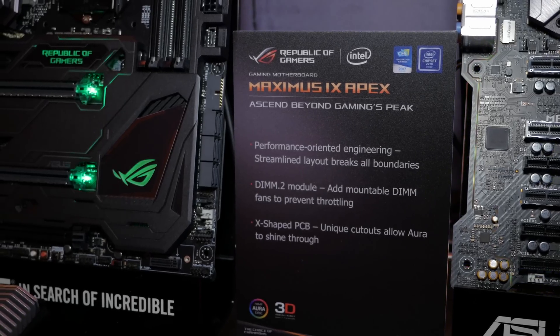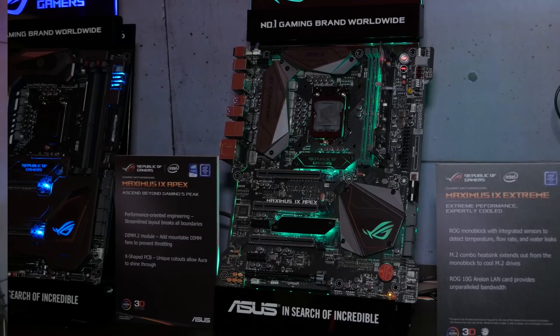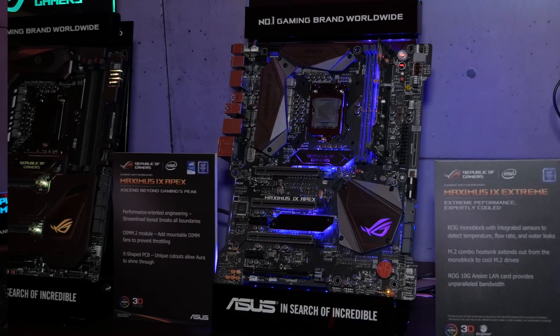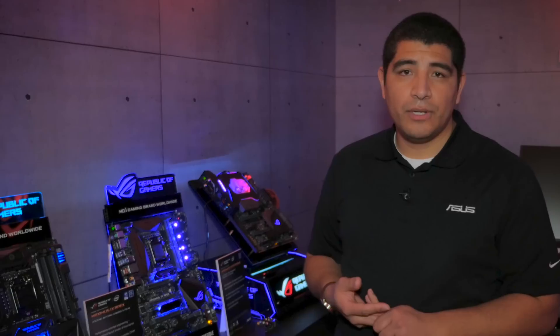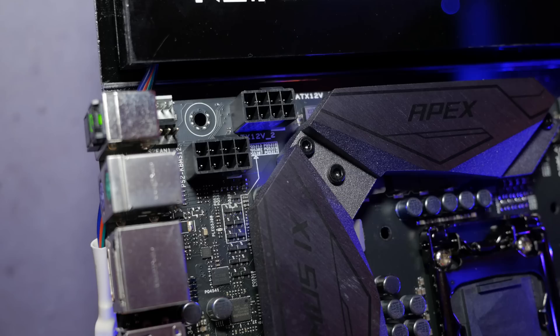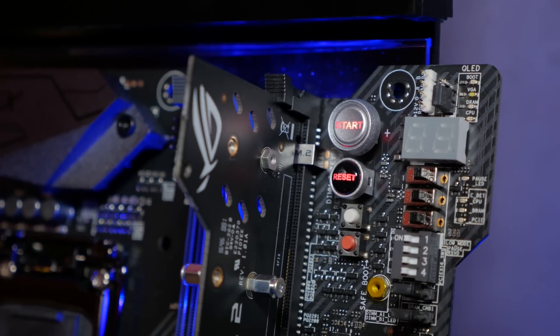Moving over to the Apex, this board has been seriously designed from the ground up to give you the most amazing overclocking experience. If you want to handle things simply, you can jump into the software suite and with the click of a button automatically overclock based on temperature, voltage, and CPU frequency. But for those who really want to jump into the UEFI and dial in all the key parameters, that's where this board is really special — we've reworked everything from the VRM design to the board topology to give you an amazing OC experience.